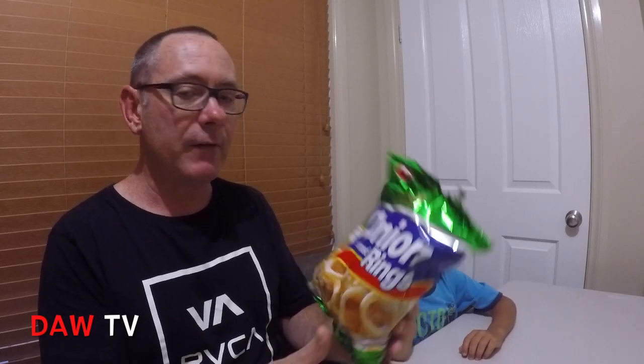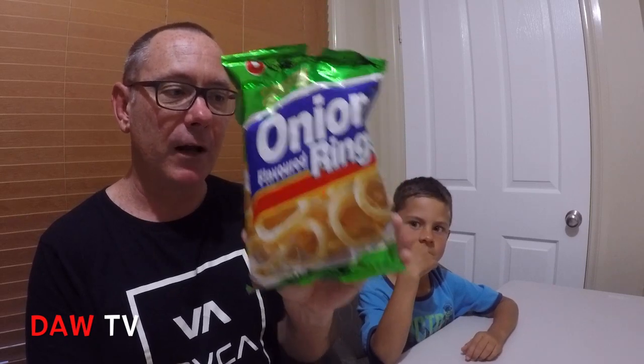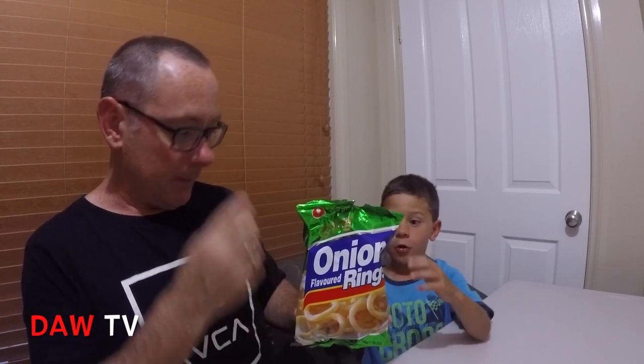The next one we tried were the Nong Shim onion flavoured rings from Korea. You couldn't smell much onion, but when you bit into them you could really taste barbecued or cooked onion — quite pleasant. They lacked a bit of salt, but the onion flavour was authentic even though it was onion taste seasoning. I give them a 7 out of 10; Bill gives them an 8 out of 10.